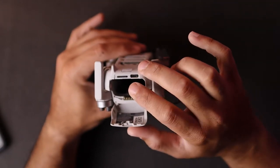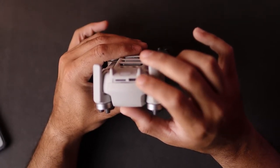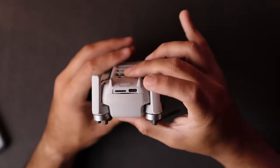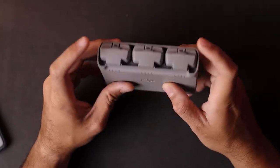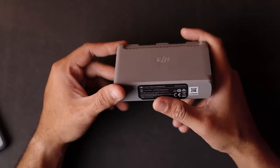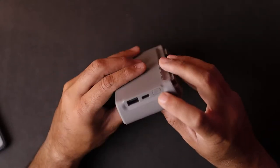On the drone you'll find the power button, battery indicator lights, two small sensors for landing, a rear tail light, a battery slot, a memory card slot, and a USB Type-C charging port — through which you can charge the battery on the drone directly using the USB Type-C cable.